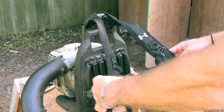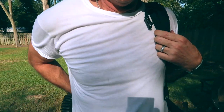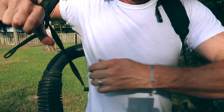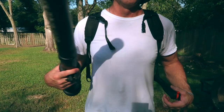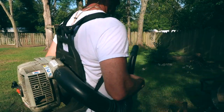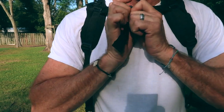The new straps appear to fit just as well as the originals. I also did a test fit and everything seems to be just fine. As a matter of fact, I've been using the blower ever since without any issues. And best of all, I didn't have to spend any money to fix the straps.